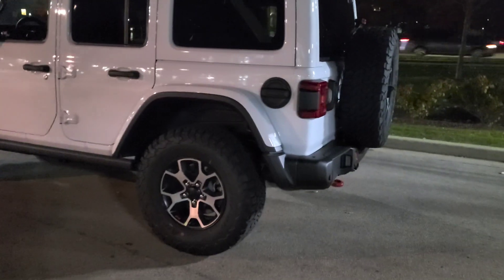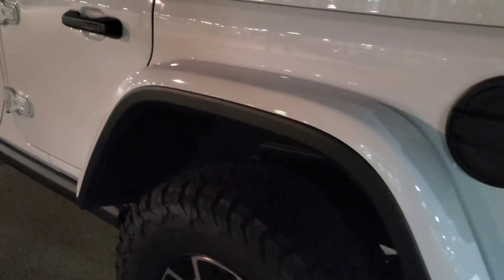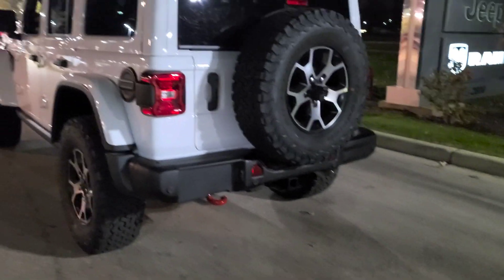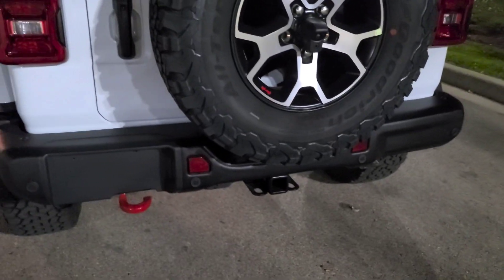You get the three-piece hard top — well in this case the Sky Top, which is still colored. The fender flares are colored. You can tell it's a Rubicon because they're always going to have the red hooks. You also get keyless entry and LED lights.